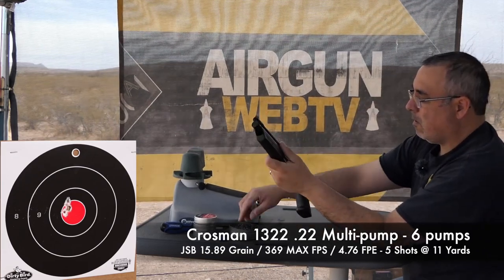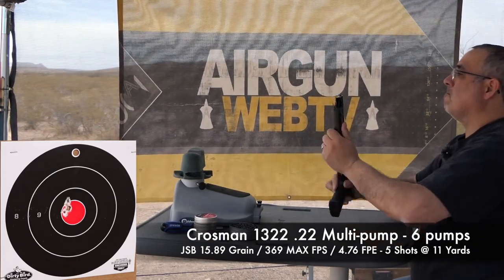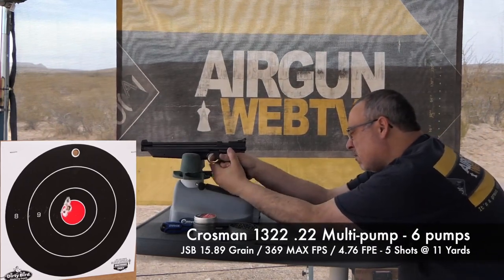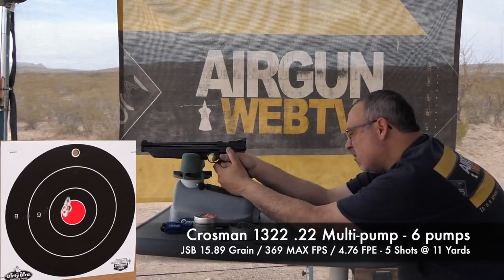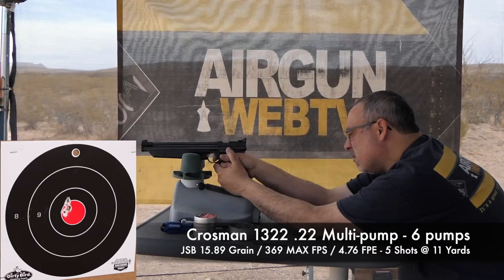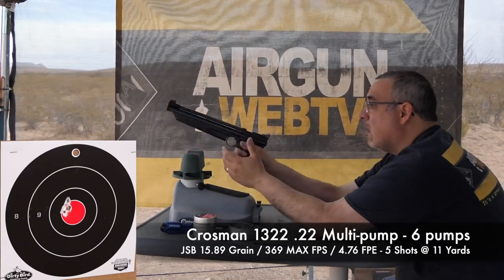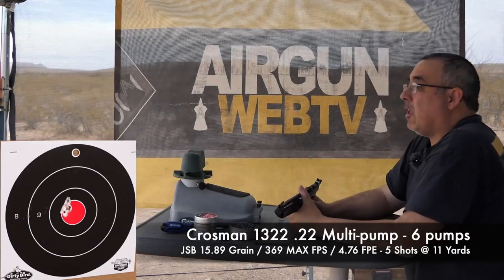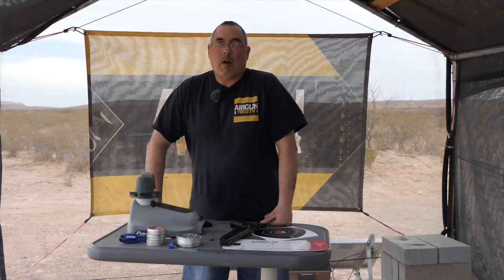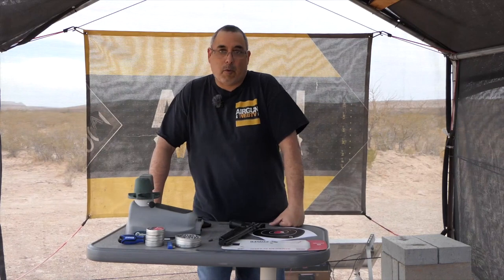And one more shot. Okay, yeah, that shot really, really well. Let's go ahead and wrap this up.